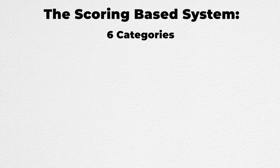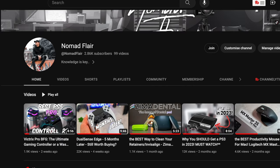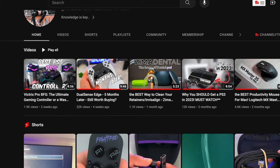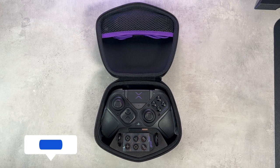The scoring-based system will include six categories: build quality, design, remappable rear buttons, adaptive triggers, thumbsticks, and price. I have reviewed both of those controllers individually and I therefore recommend watching those videos after this one to get more information about the accessories that are included. If you are interested in picking up one of these controllers, I've left links down in the description.